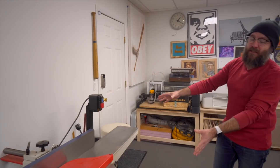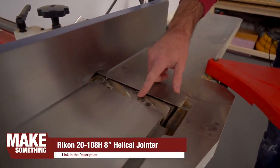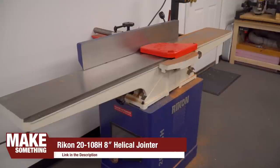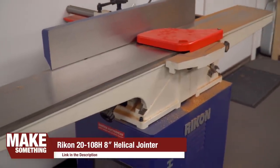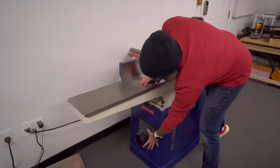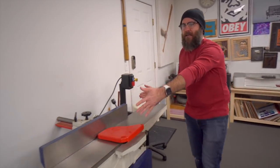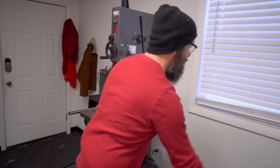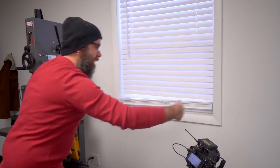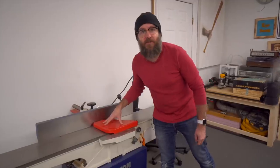Moving over to my joiner — this is the Rikon 8-inch helical head joiner. Instead of straight blades, it has a helical head with little carbide cutters. It leaves a super smooth surface and you don't even have to sand afterwards. No matter what grain direction the wood is, it leaves a nice surface — with a straight blade you might get some chip-out, and this is a lot quieter. It's not hooked up to dust collection because it makes chips, not dust, which just collect right here. I can get an eight-foot board in and out. I'm going to make a little flip-top so the tabletop flips up to maintain clearance. I did purchase this joiner with my own money.